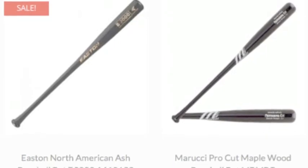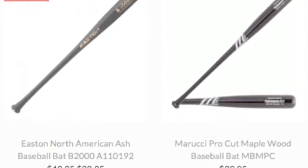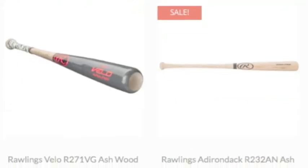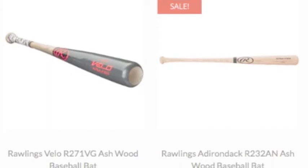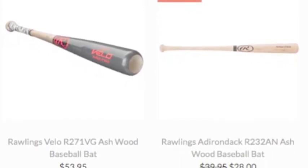This allows for faster games and less injuries to fielders. You can do damage with a wooden bat, but BBCOR bats are still metal. You can definitely hit it harder with a BBCOR. But most leagues have moved on to wooden bats.